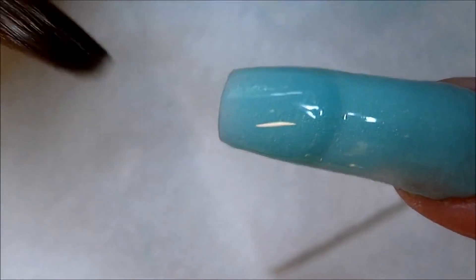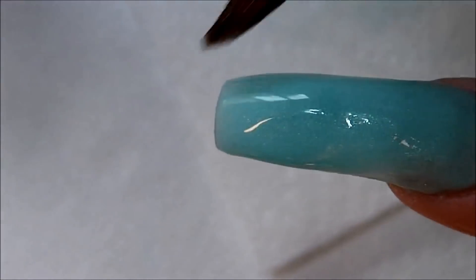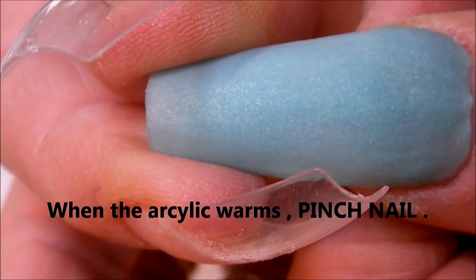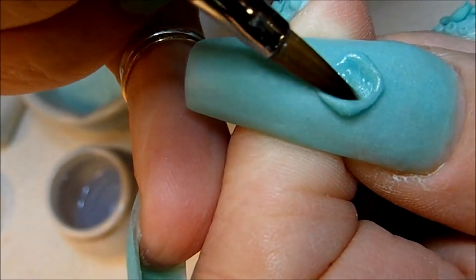All that 3D work kind of makes the nail wide again. Here I am pinching that nail, and that's of course what it looks like before the 3D and after pinching.